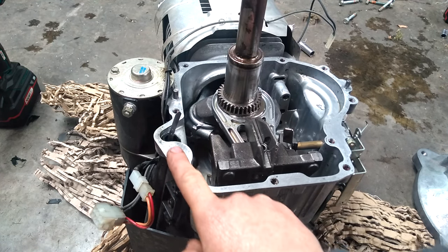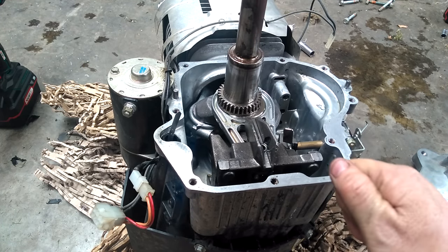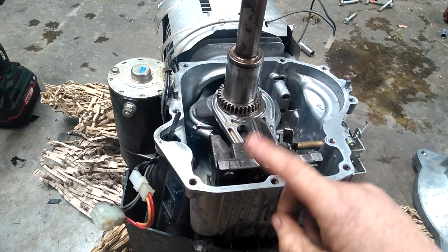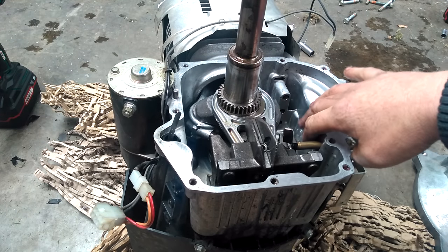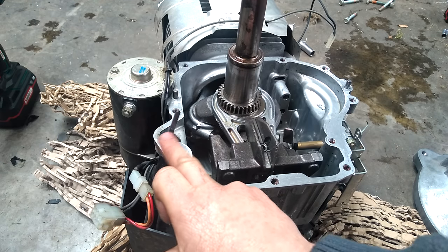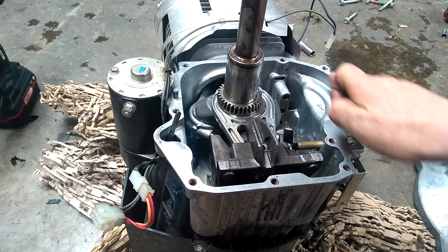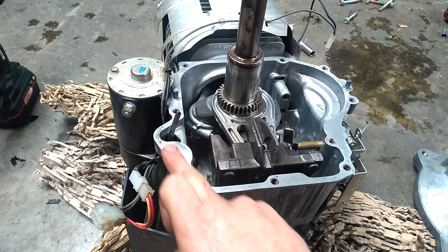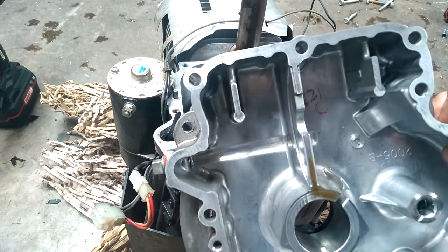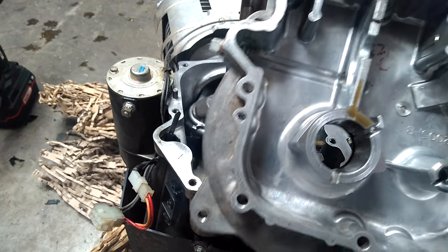The worst part of this job is just getting it clean. Don't be tempted to reuse the old gasket because it's hardened and you won't be able to compress it down properly. You need to clean all this out — use carb cleaner and make sure the inside is cleaned out properly. I like to use a little bit of sandpaper, nice and light, to clean up the mating surface, then wipe it down with carb cleaner or paint thinner on a clean cloth.